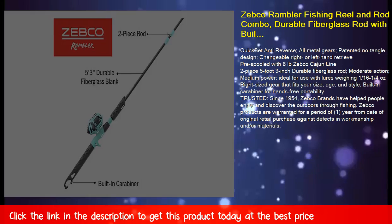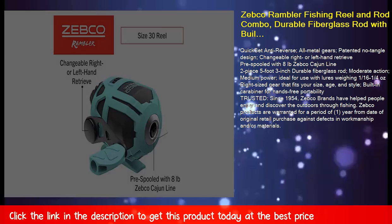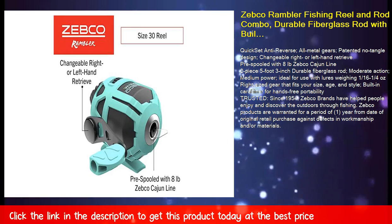Zebco products are warranted for a period of one year from date of original retail purchase against defects in workmanship and/or materials.